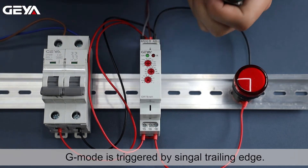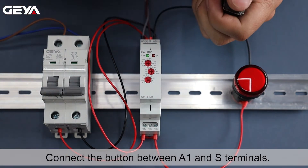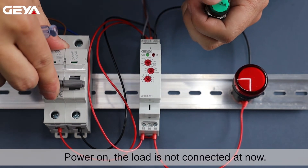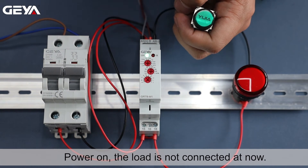G mode is triggered by signal trailing edge. Connect the button between A1 and S terminals. Power on — the load is not connected now.